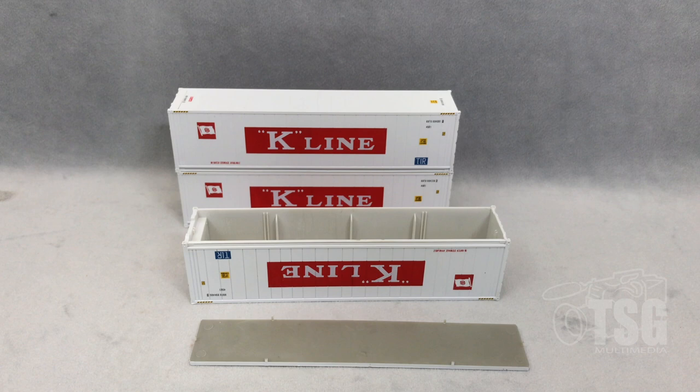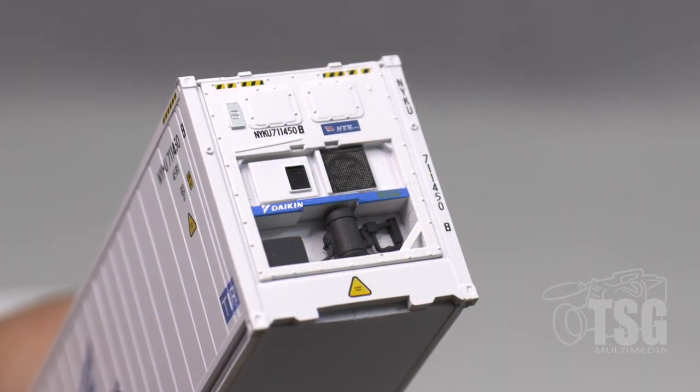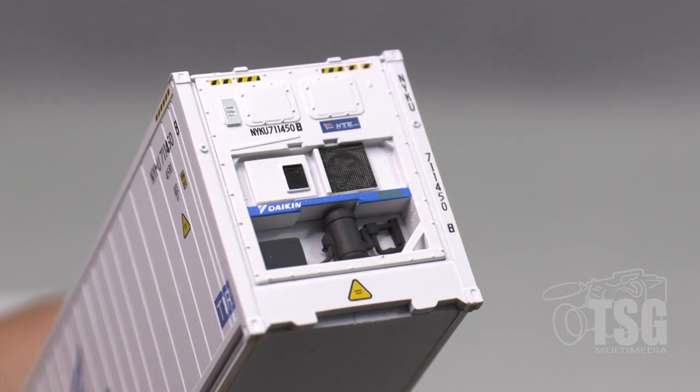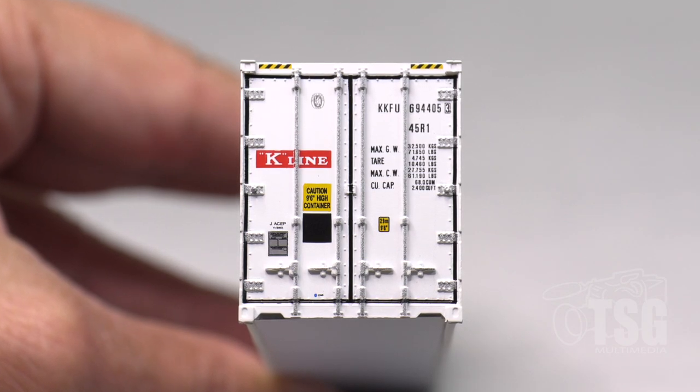You want to put the ones with the weight as your bottom container. I think this is another really solid release from Atlas. By using the separately applied details in the refrigeration unit, they put these models on a different level — I don't think they really had to do that. But what really impressed me even more, as weird as it might sound, was that paint treatment around the doors that made the doors look like separately applied pieces. I thought that was really a showstopper. So good job, Atlas — I'm looking forward to seeing more in the future, and I'll see you next time.